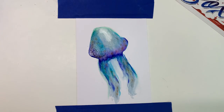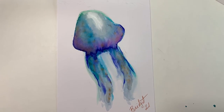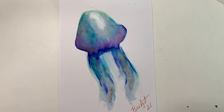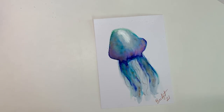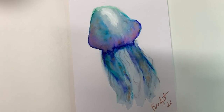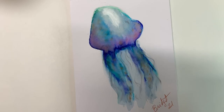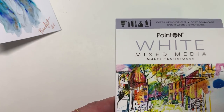I like the texture a lot. I'm asking myself if I'm done — I take the tape off and sign it — but it feels like I need to do something else. I'm going to add a few more of these little stringing hanging things, otherwise known as tentacles. Blending that all together, now I feel complete. I love that I did this piece with everything in the box — no extra supplies — and the paper held up beautifully with all the water I added. I'm very impressed with this paint on white mixed media paper.